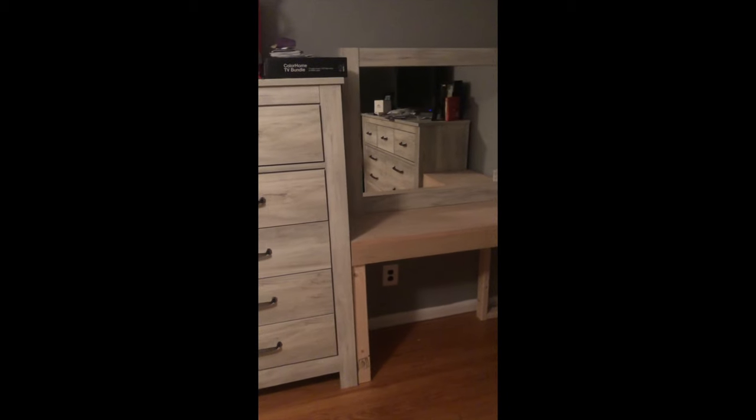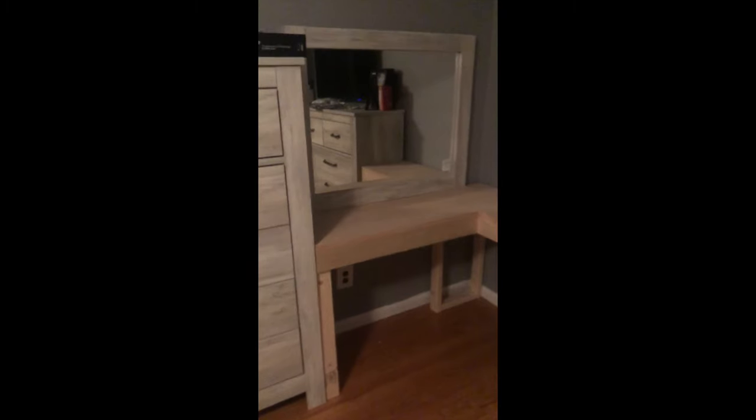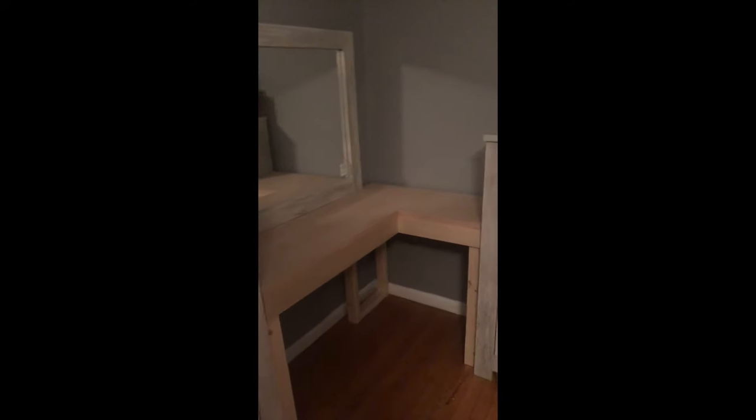Hey everyone, thanks for checking out my new video. Today I'm going to show you how I made this corner vanity for my fiance. If you enjoy what you see, please subscribe and hit the like button and let me know what you think of the build in the comment section down below.